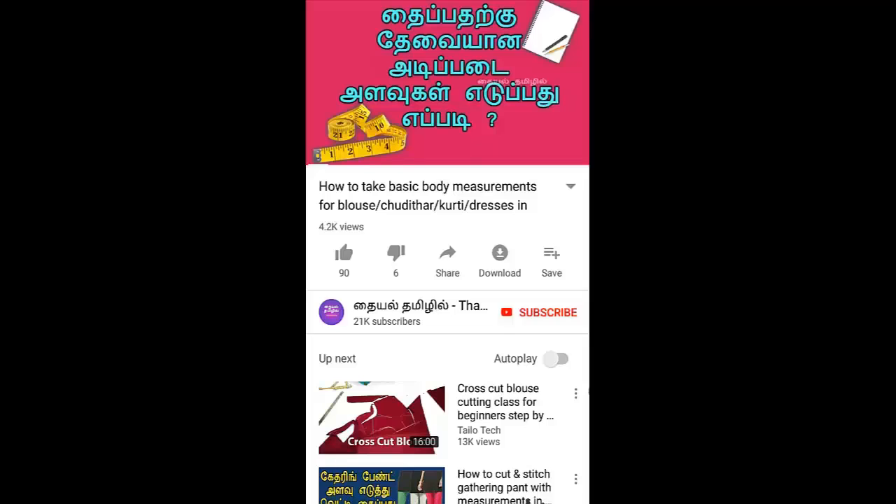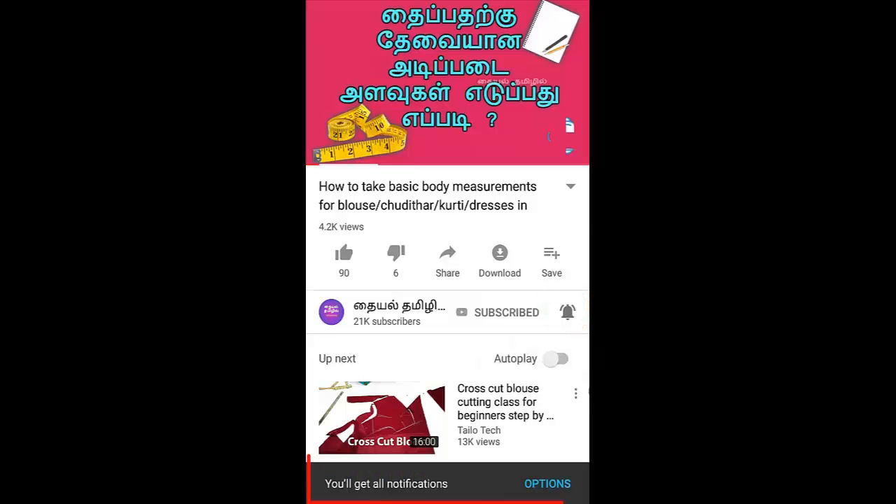If you like this video, don't forget to subscribe to our channel. Click the bell icon and please click the notification. We will see you in this video.